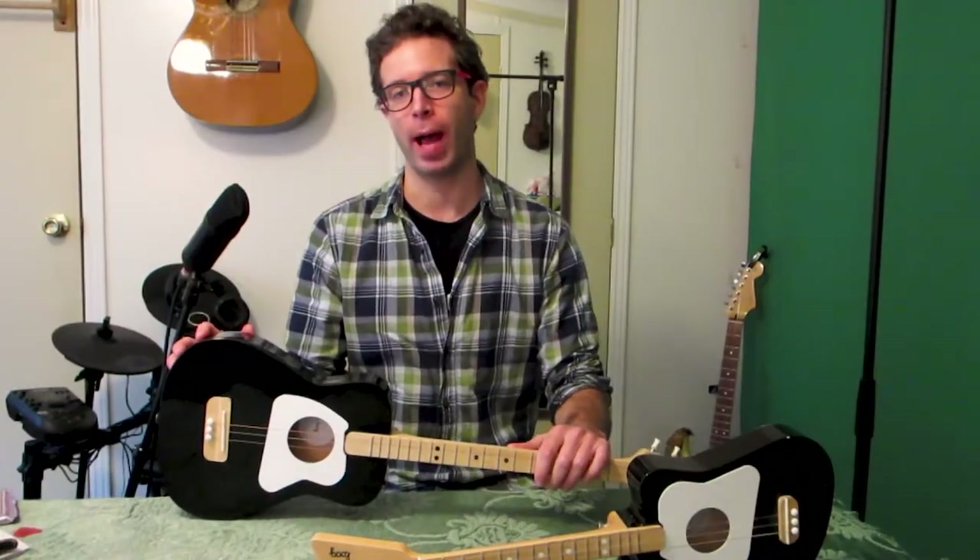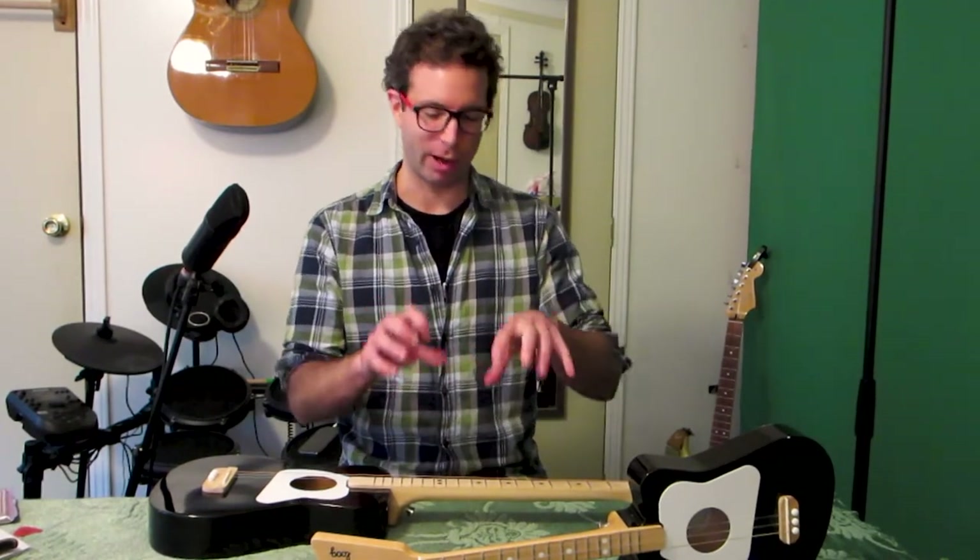We'll also talk about how to tune it. Now, you might need to change your strings or replace a string if you've broken one, or maybe you've just had them on and they've never been changed and they just look rusty and sound sort of bad. I'm going to show you a couple of tips to make this go really fast and to have it work out really well. But be careful! There are a couple little things you have to watch out for, and I've just been doing this for my whole life so I can give you a lot of things that'll make you awesome at this.